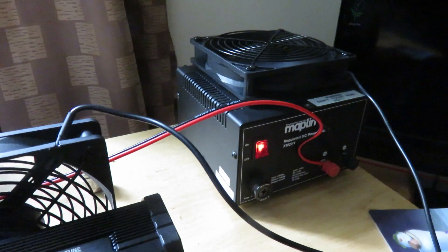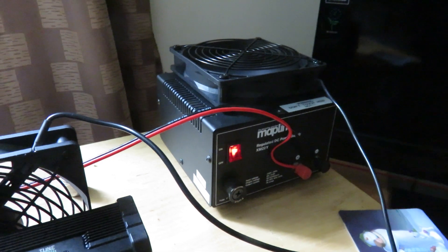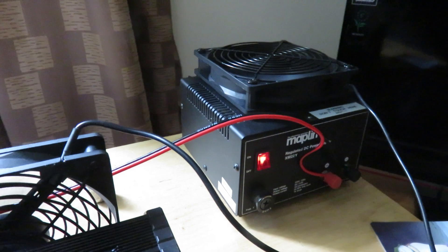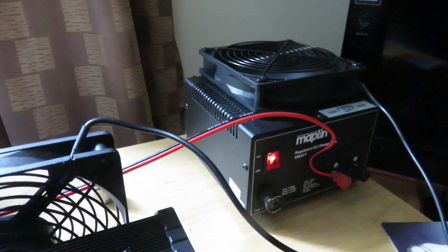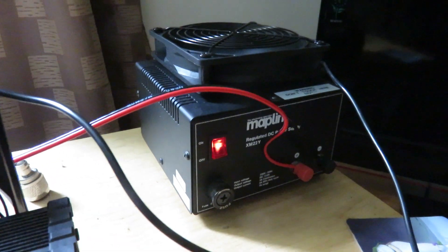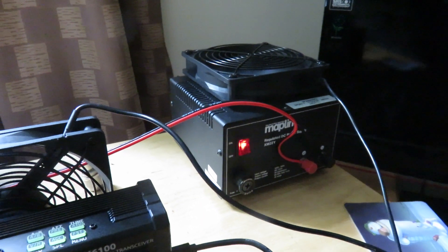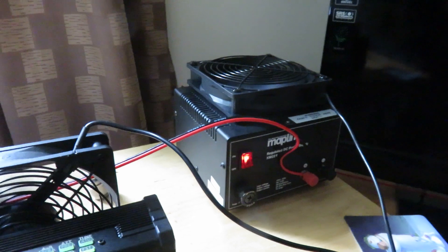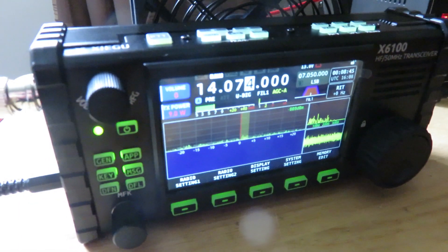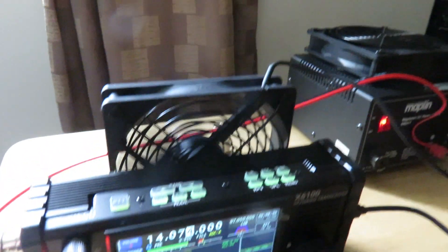I bought it back when Maplin had high street stores — it was actually for my ICOM ICR-75 receiver. Using this Maplin power supply from ten years ago is absolutely great, but the power supply I got recently — called a Nice power supply — well, it's not so nice. It puts too much noise into my transceiver, I lose reception of stations, and it just sounds too noisy.